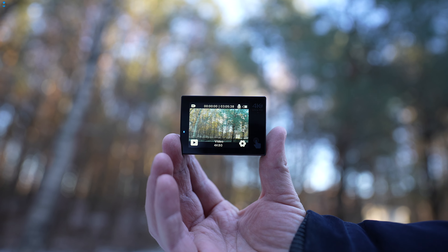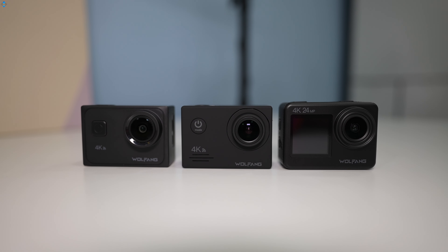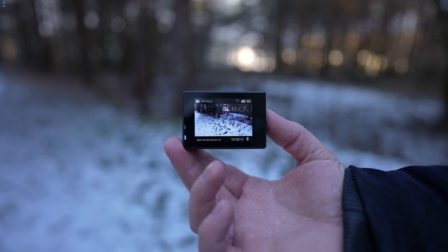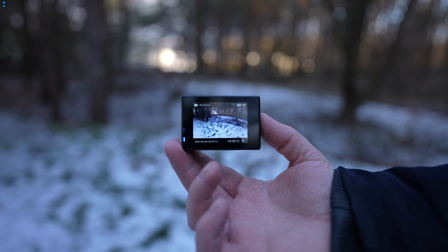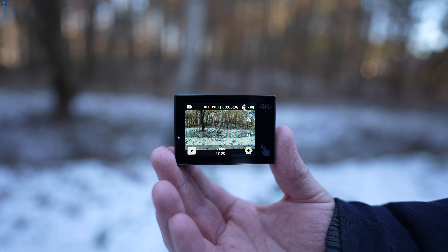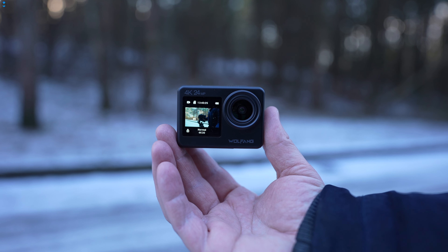Even though the budget action camera market is pretty crowded, I found the ones made by Wolfang to offer a lot of value for the price. I tested a 60 Euro GA100, a 90 Euro GA200 and a 76 Euro GA300. Keep in mind that these cameras often go on sale and you can get them with a generous discount. All of these cameras can shoot in native 4K resolution, but only the GA300 is capable of recording 4K 60fps video. All of the models are made of plastic but the overall build quality is pretty good, especially considering the price, though more expensive models feel a little bit more premium.